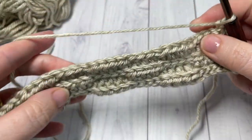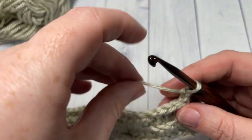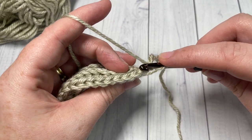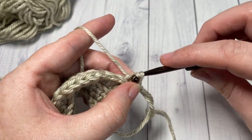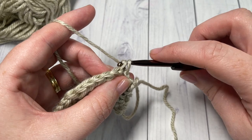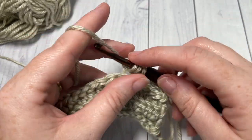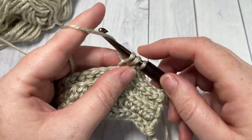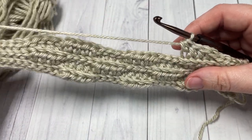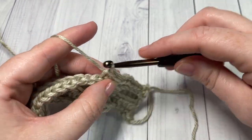Now for the rest of the pattern, until your work from the beginning measures approximately 18 inches, you're going to repeat rows two, three, four, and five. If you are changing the size of your beanie — if you'd like it a little bit wider or not quite as wide — you're simply going to work to the circumference or length that you would like before you work your seam. Once you've done that, meet me back here and I'll show you how to finish off your almond beanie.